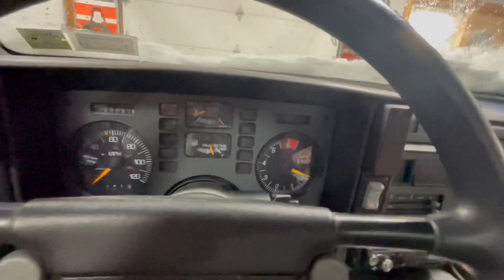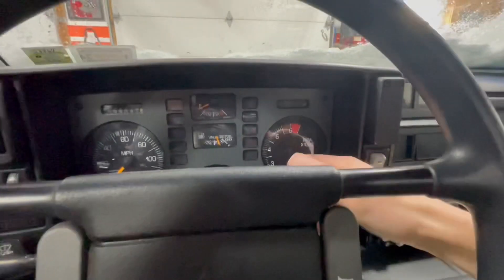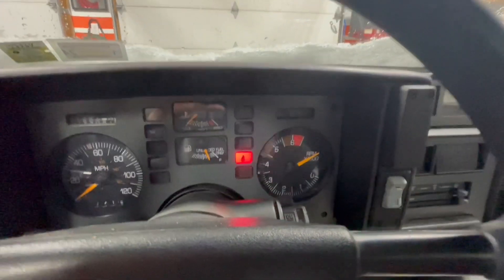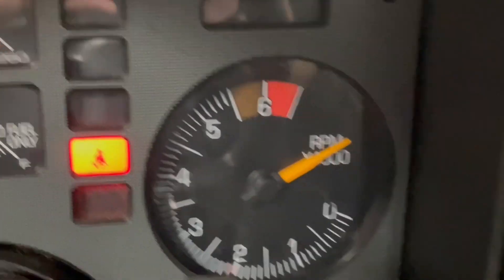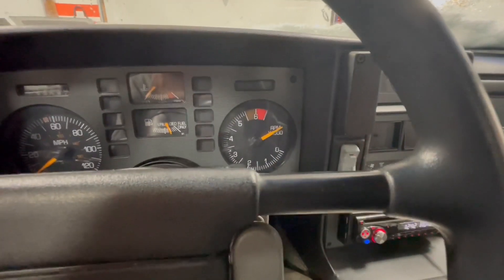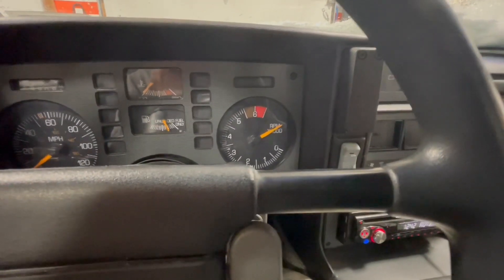I already replaced the tach filter and that didn't do anything. I'll just show you guys — yeah, it just stays up there, it doesn't move with RPM or anything. It'll just stay right there.